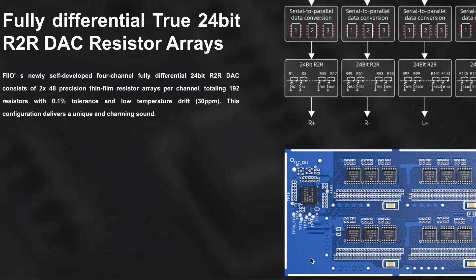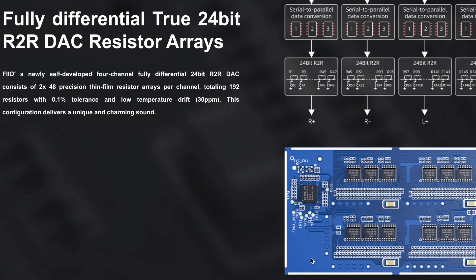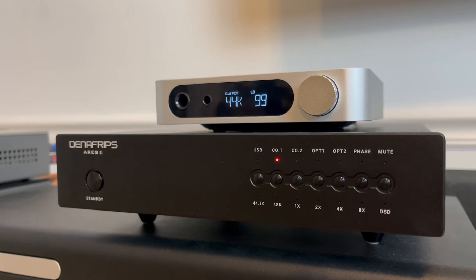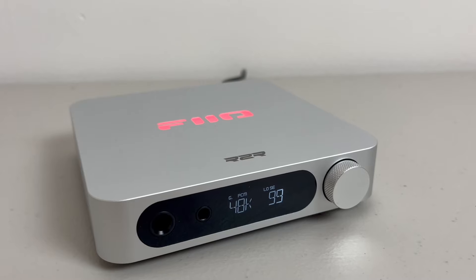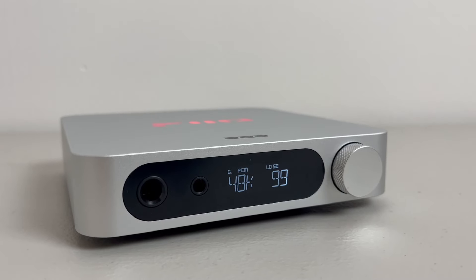Because of the resistor ladder design, R2R DACs require a lot more parts and labor to produce, and therefore they often cost a lot more money than a standard chip-based DAC. For instance, I spent $750 on my Denafrips Ares II DAC, and at the time it was really the most affordable R2R design I could find. So now that we have the K11 R2R DAC coming in at $160, we have to unpack all of the features you're getting for the money and determine if a DAC priced this low can really live up to the hype.